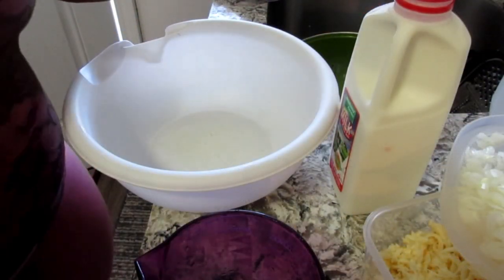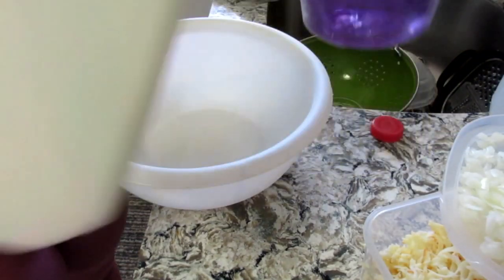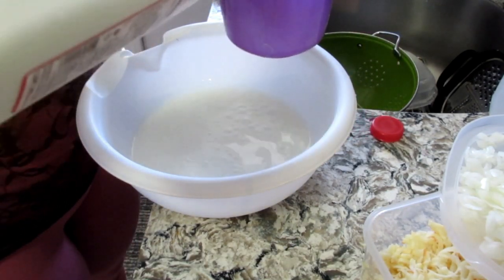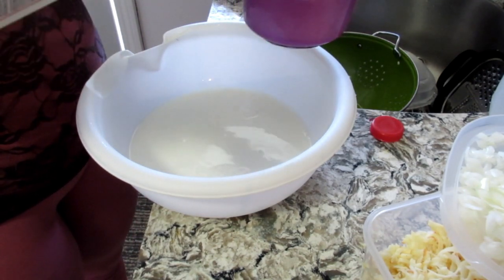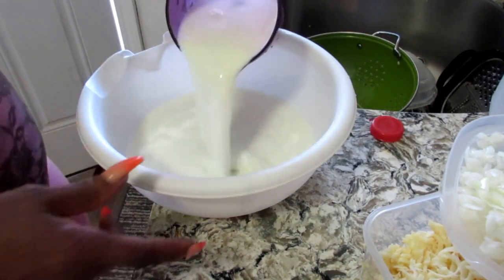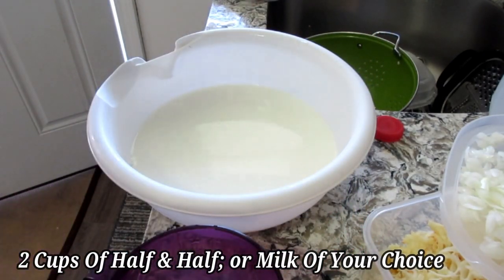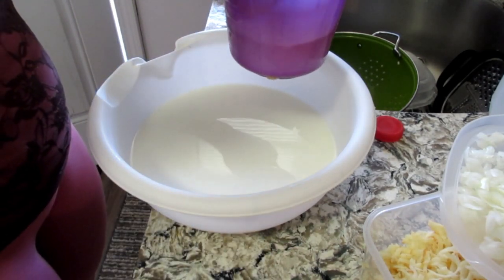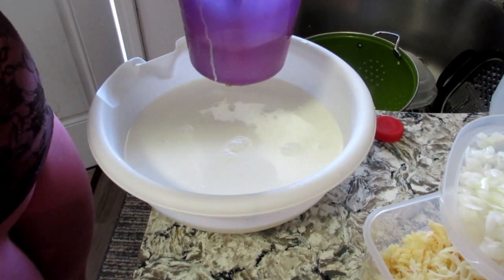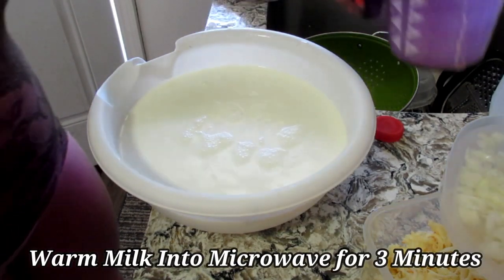Now I'm going to prepare my milks for the microwave because we're going to pre-warm them. You're gonna need whole milk — about three cups for the regular recipe, but since I'm making double the amount I'm putting in four cups of whole milk and four cups of half and half. I'm putting this in the microwave to heat it up.